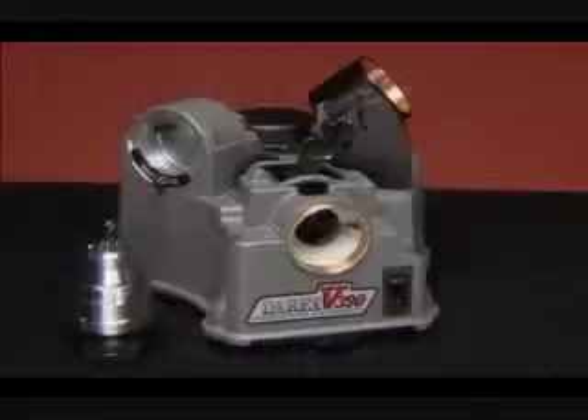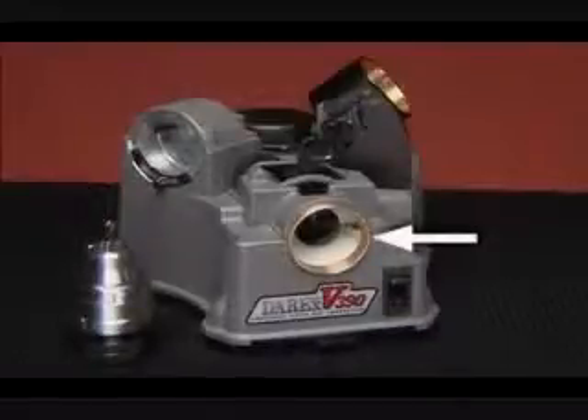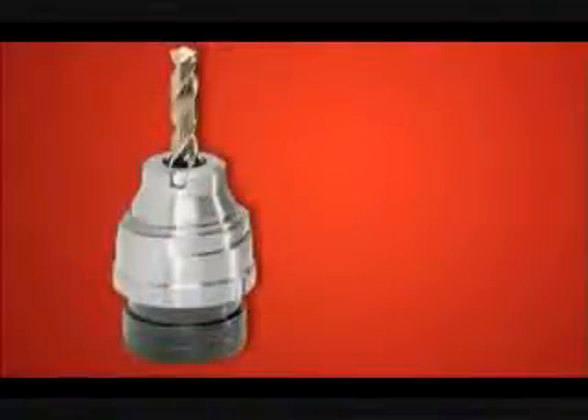The key parts to the Darax are the chuck, the alignment port, the sharpening port, and the splitting port.